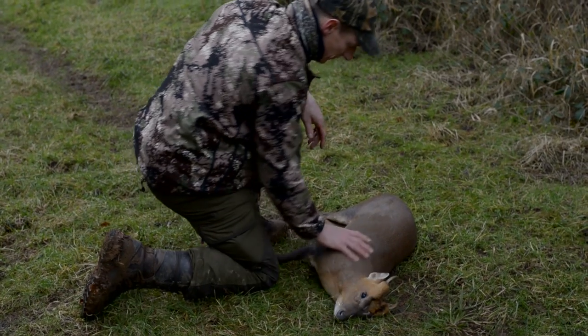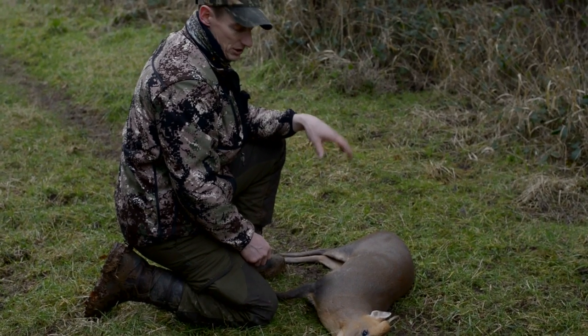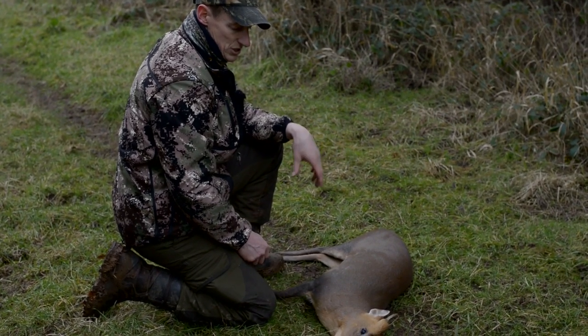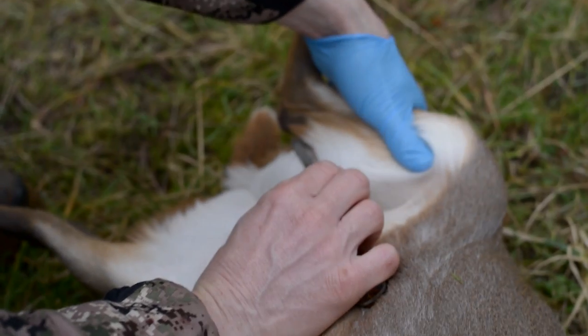What I'm actually going to use this for — the taxidermist goes out to Europe and does a full body mount on a muntjac, and he's after one, so this looks actually perfect for that. A pair of our little friends, big as well.